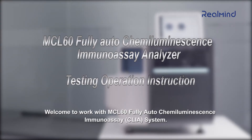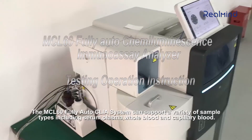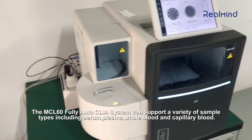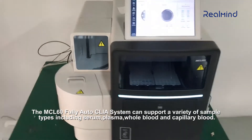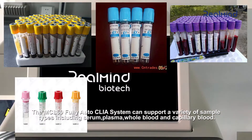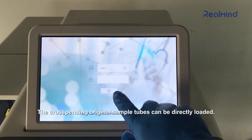Welcome to the MCL60 fully auto chemiluminescence immunoassay system. The MCL60 fully auto CLIA system can support a variety of sample types, including serum, plasma, whole blood, and capillary blood. The corresponding original sample tubes can be directly loaded.